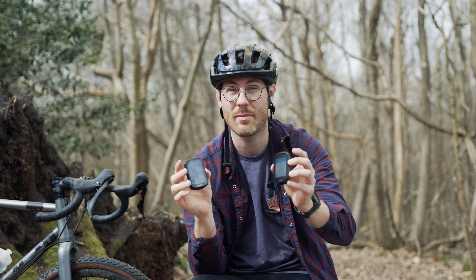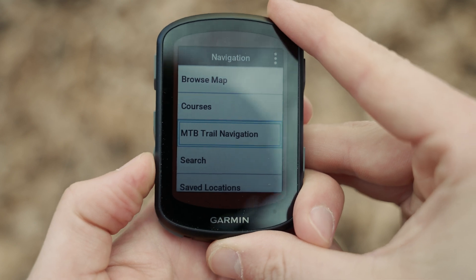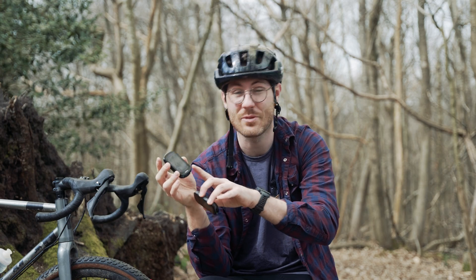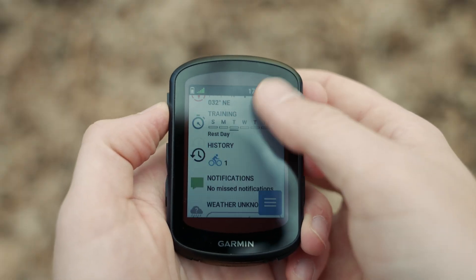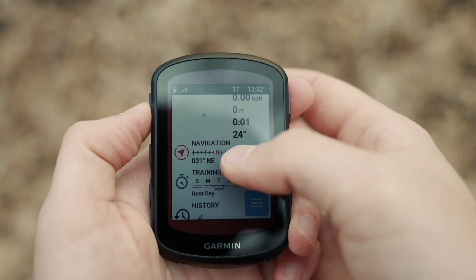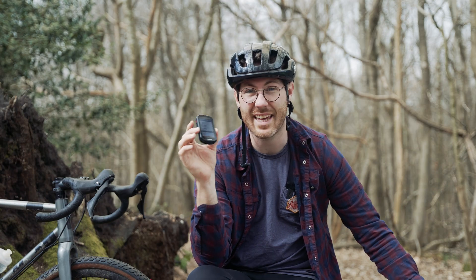These two look very similar, but the main difference between the two of them is the fact that the 540 has a button focus and the 840 has a touchscreen as well as the buttons. So on the 840 you can do both — it's got the same buttons as the 540 but also with a lovely touchscreen too.